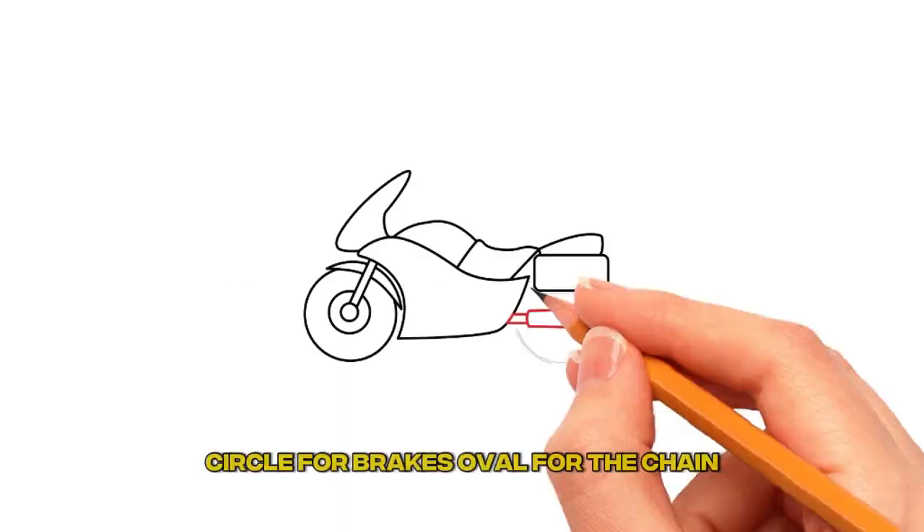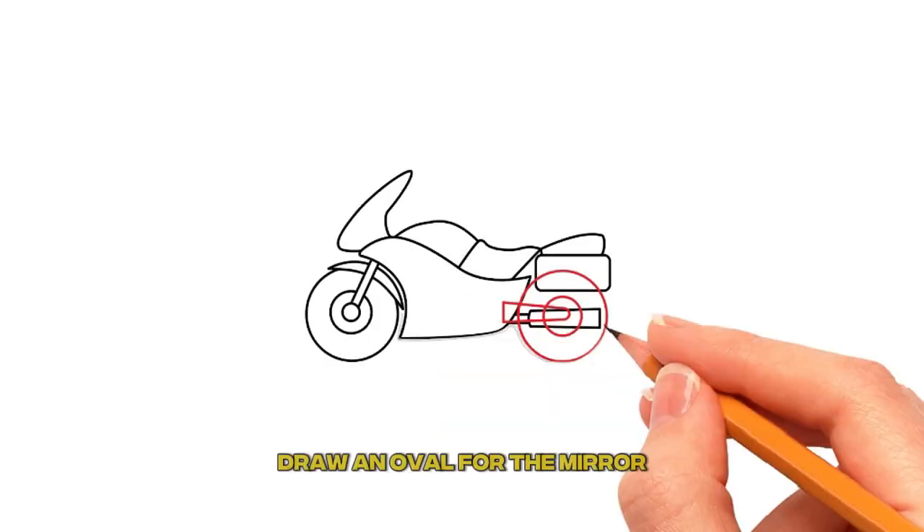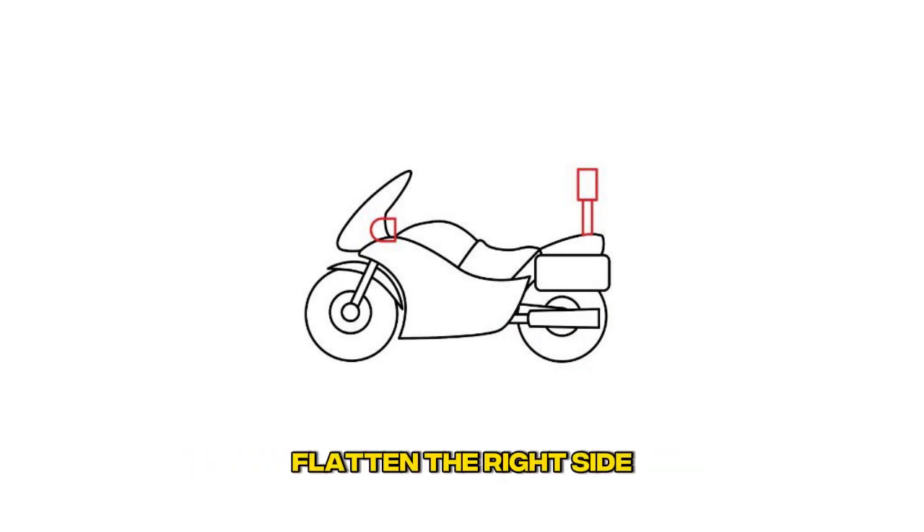Step 10: Draw the back wheel. Draw a circle for the brakes and an oval for the chain. Step 11: Draw the mirror and the siren. Draw an oval for the mirror where the windshield meets the body, then flatten the right side.